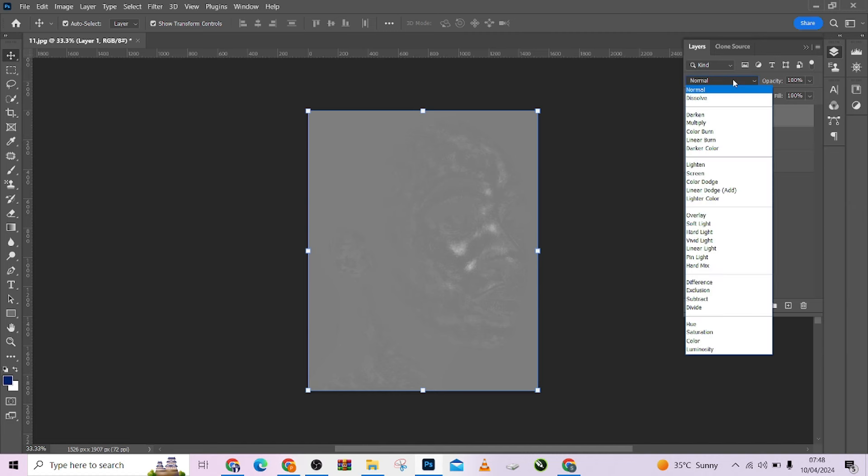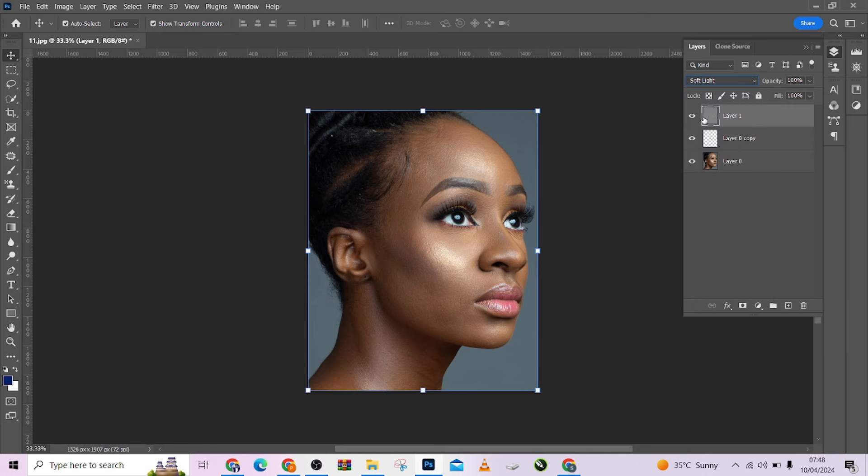Come to my blending option, choose Soft Light. Now look at the before, look at the after. You can see that it has just really done a micro dodge and burn for me on this image.